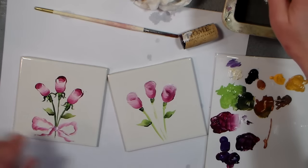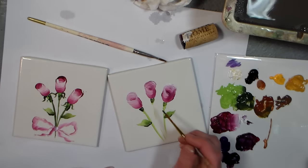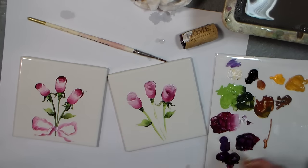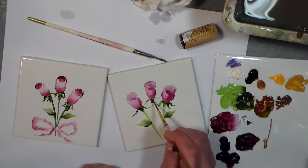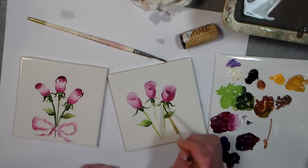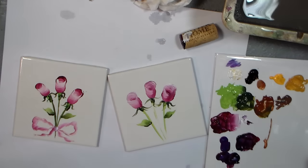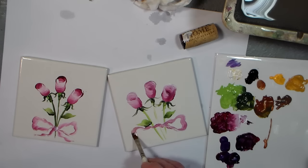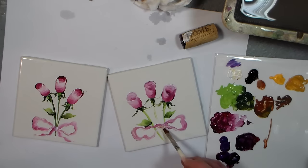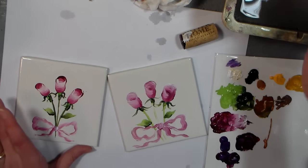Do some leaves using the side loading again — the same leaf we did with the blueberries, just do it twice. Then put some of those little sepal things around the top of the rosebud with some dark green. Then add a little bow using a small flat brush loaded with some white and some pink — just tie a very loose messy bow around it with little tails. Add a little knot with just white so it can mix with the colors underneath. That's all there is to it.